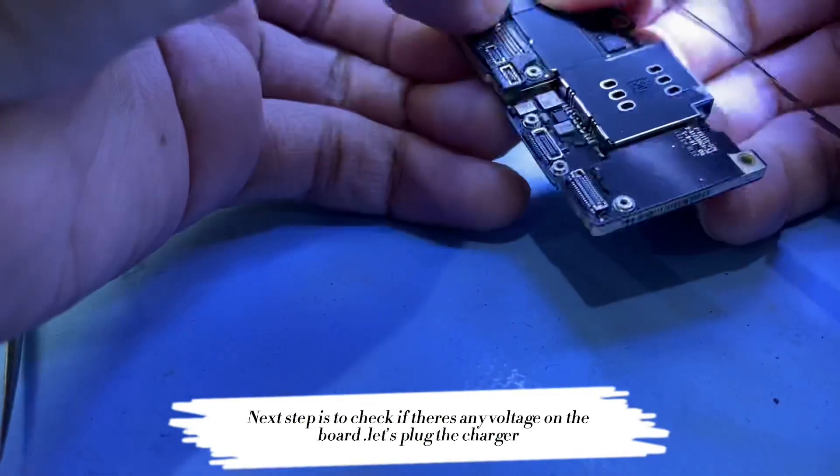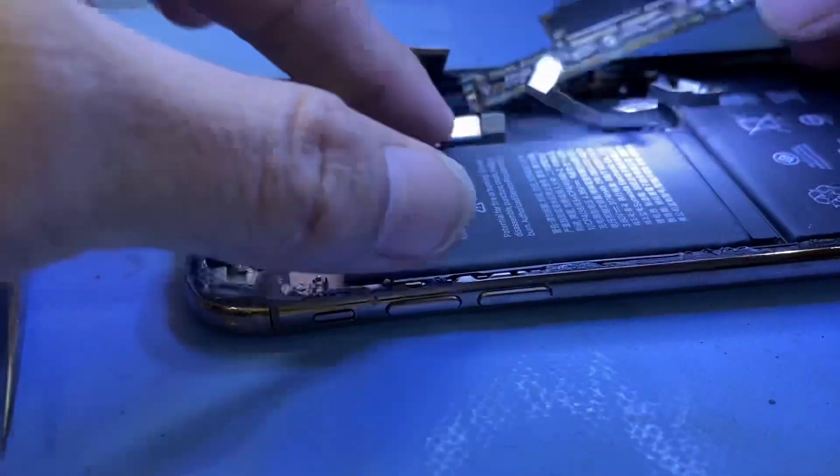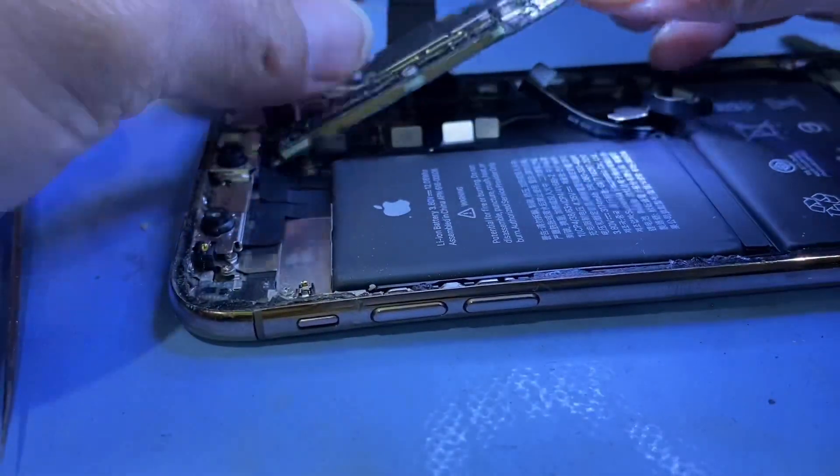Next step is to check if there's any voltage on the board. Let's plug the charger. Strange — when I plug the charger it gives me current. But if I put back the housing, same problem again.